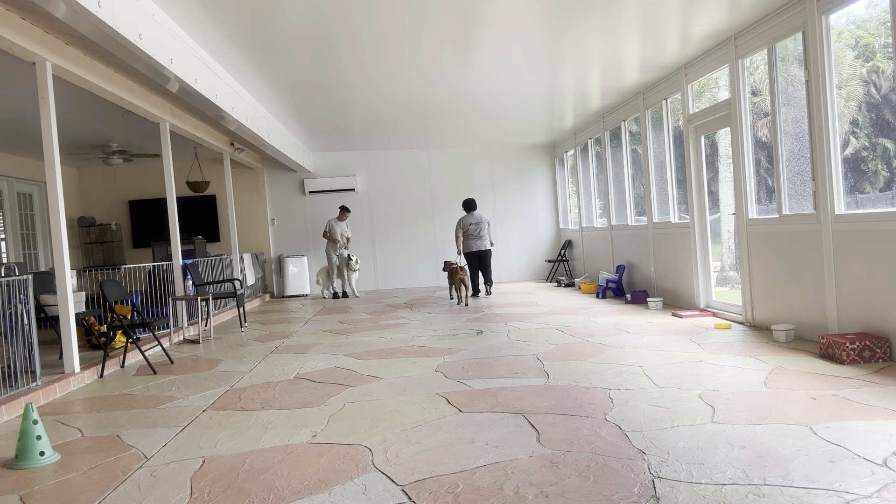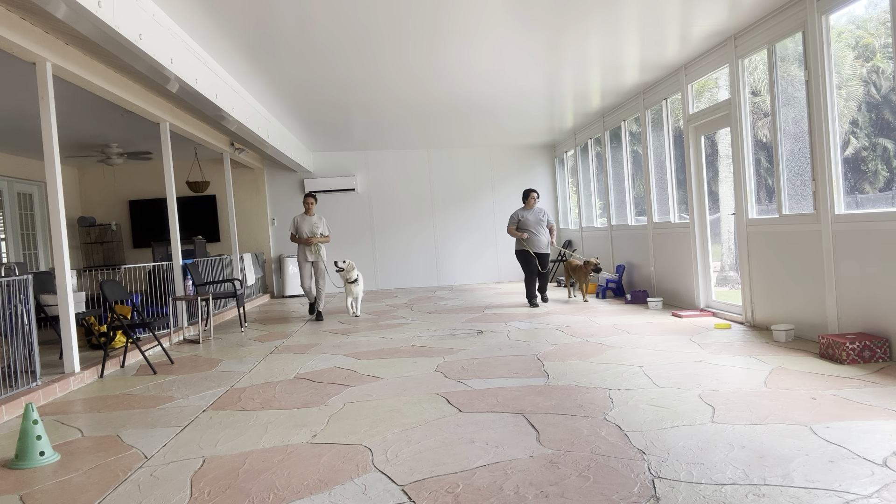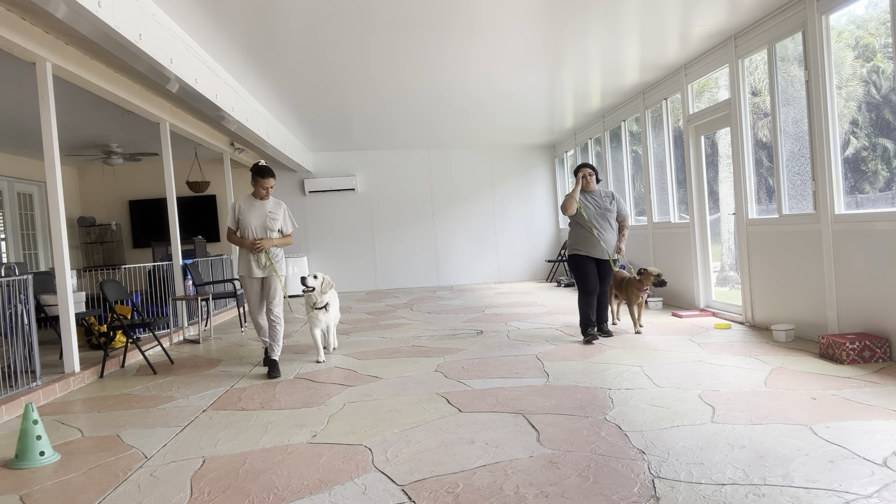You see Daisy dragging behind a little bit — I just put a little pressure on the leash. Yes, good girl! And I love that eye contact Daisy just gave me. We're going to turn around and go for two more rounds.